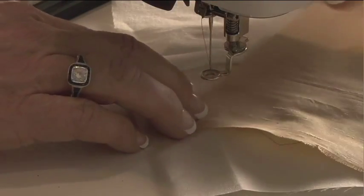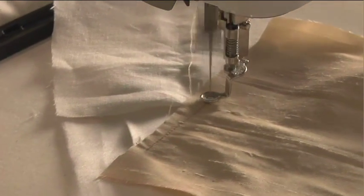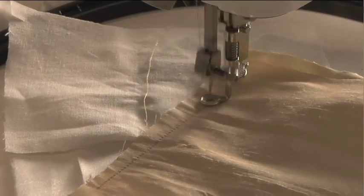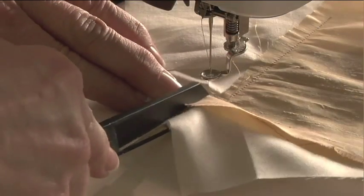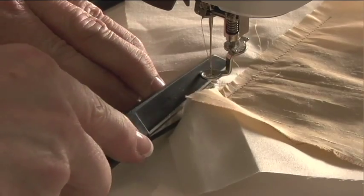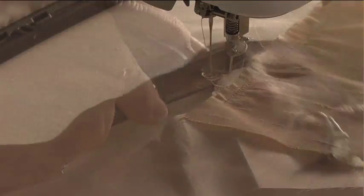Now position your next fabric again so it's a quarter of an inch over that placement line. Again, trim away the excess and open that up.